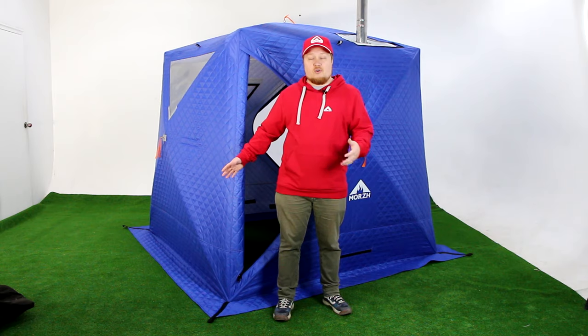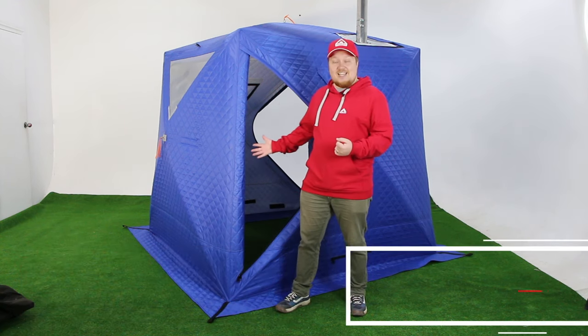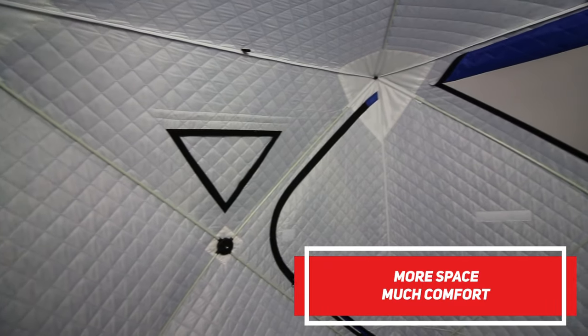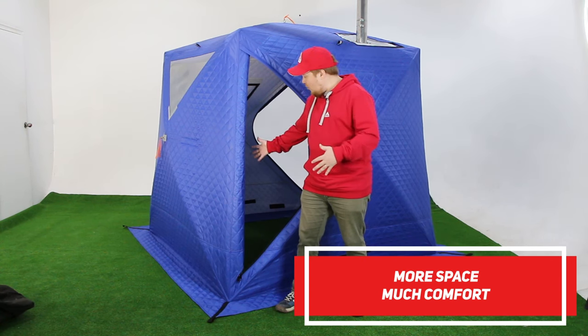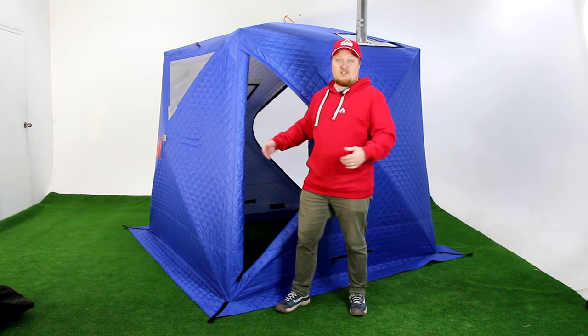As you can see, our cube has a wider lower part, and because of that it gains more wind sustainability. Also, it is much more comfortable to stay inside the tent because it has more space on the lower side. Since people are usually sitting inside the tent, the wider walls give them much more comfortable time.